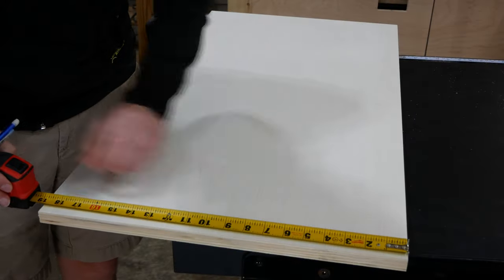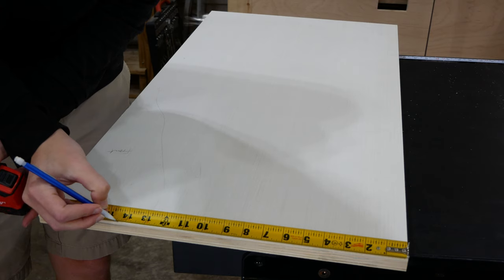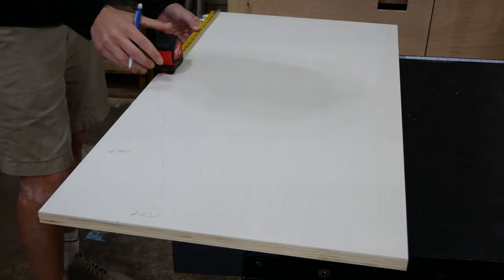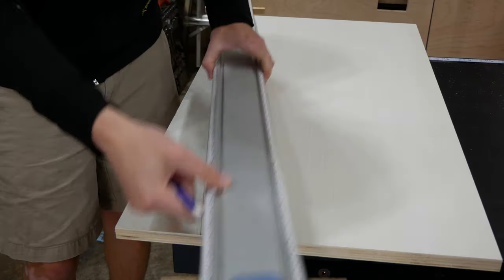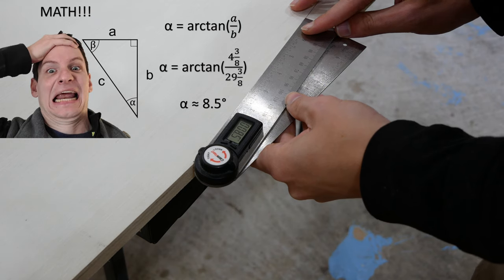The front edge of the range hood cabinet is going to be angled, so to make this taper cut I marked how wide the cabinet will be at the top and how far up the flat face on the front comes, then connected the two marks with a straight edge. I checked the angle of the marked line just to make sure I had measured things correctly.